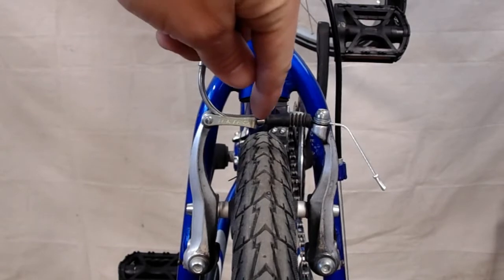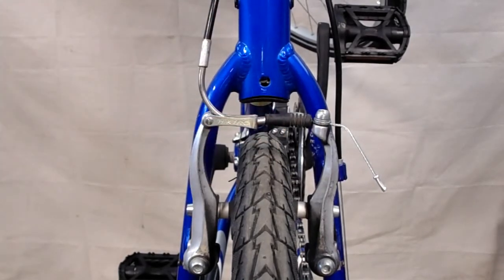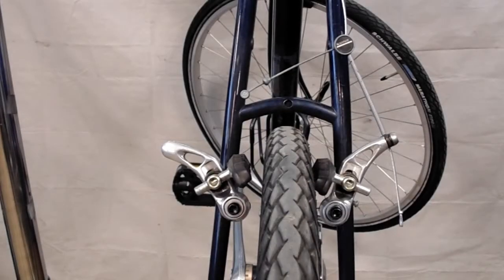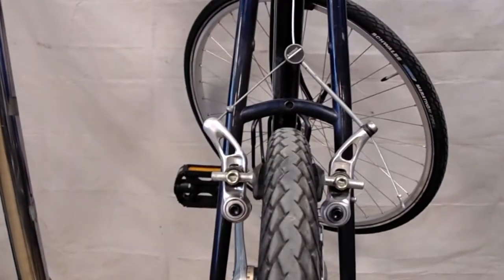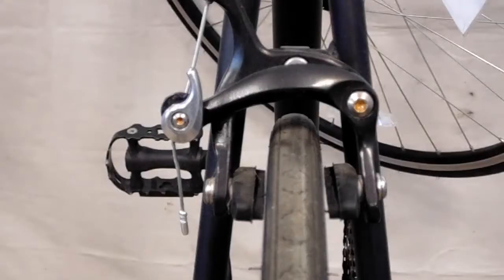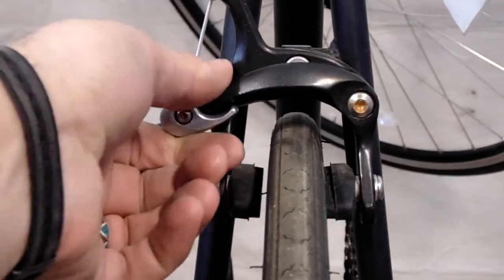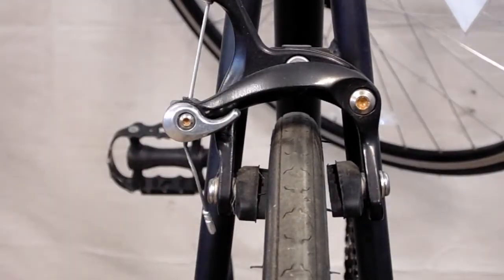You should see just the very end of your brake noodle protruding past the end of the cradle or stirrup. To reattach your cantilever brakes, you'll just reseat the head of your straddle cable like so. Don't forget to close those brakes up and readjust them to make sure they're not rubbing on either side.